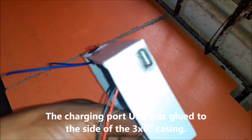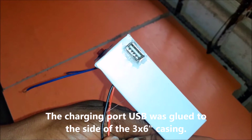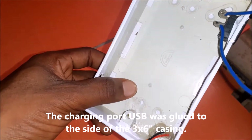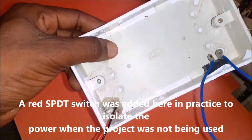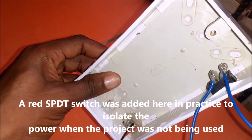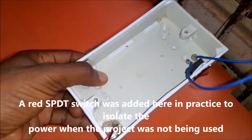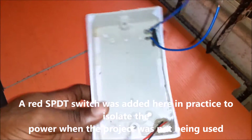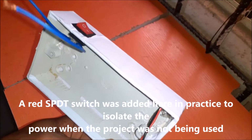Next is the DC charging port. The charging port USB was glued to the side of the 3 by 6 inches plastic casing. This was made by creating an opening at the side bottom case. This is hot glued using a glue gun and the power wires of the USB port are brought out to be connected to the regulated 5 volts output. Visit the link in the description section to understand this connection better. A red SPDT switch was added here to isolate the power when the project was not being used. This would make the design useful in conserving power during the idle state. The red switch has two terminals and it is connected to the battery output source.